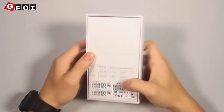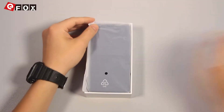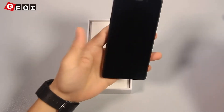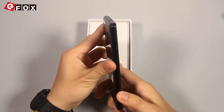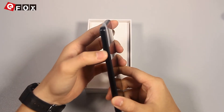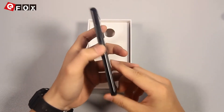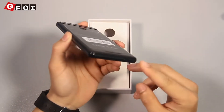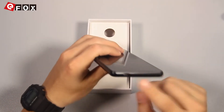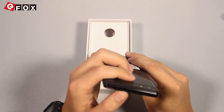Let's see what's inside the box. And it's the phone itself. On the left side of this phone, it has a dual SIM card slot. The right side has the volume button and the power button. In the bottom of this phone, it has a micro USB charger. And on top, it has a 3.5mm headphone jack.